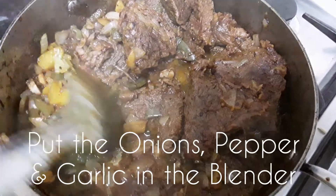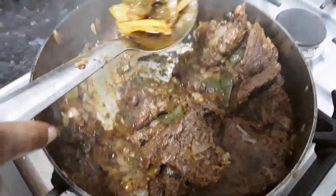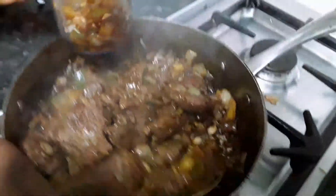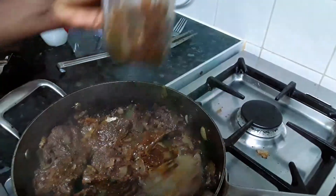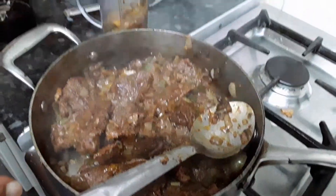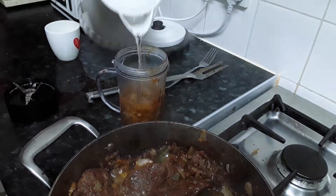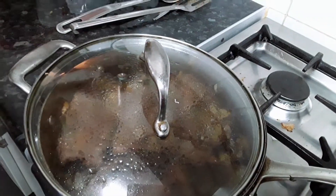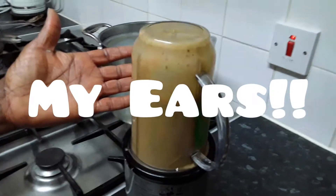Right now I'm going to take out some of the cooked chopped onion and sweet pepper. As you can see, it's nicely cooked. I'm going to blend it in the blender and pour it back in for the gravy. Adding a bit more water to it from the kettle.